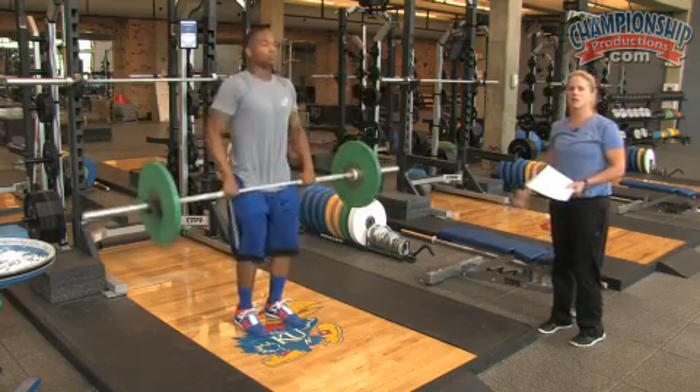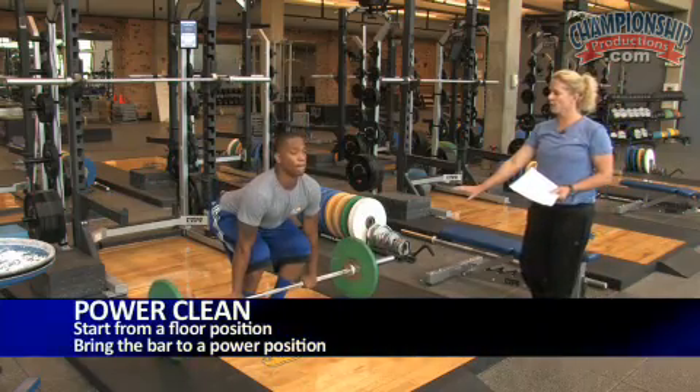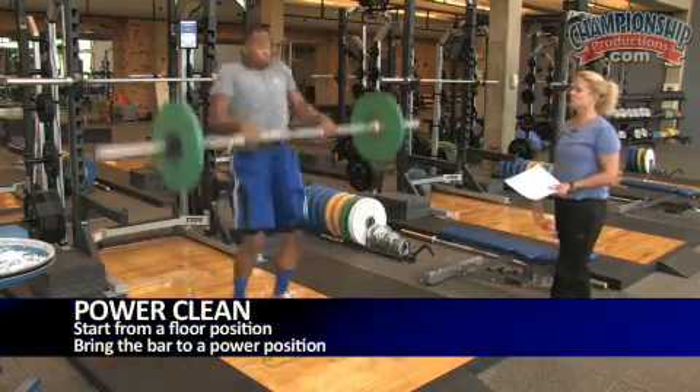If we want to do a power clean, he'll take it from the floor — so it's from the floor, not the hang — and he catches it in a power position.